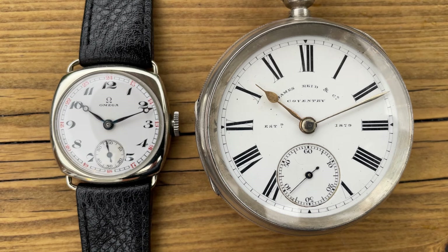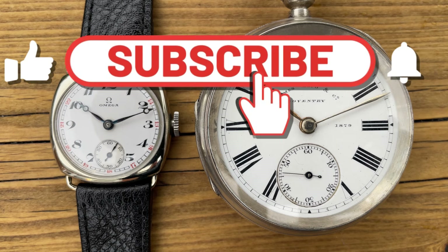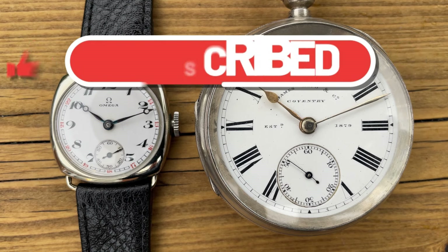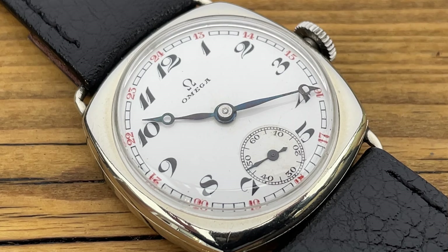Anyway, that's it for this little review — hope you really did enjoy it. If you did, hit a thumbs up; it helps the channel. Leave your comments below — I read every single one and I'll try to reply to as many as I can. I'll be back with more watch reviews very soon; I've got some interesting things to show you all and I'm working hard to produce those videos. Thank you very much and I'll see you in the next one — bye for now.